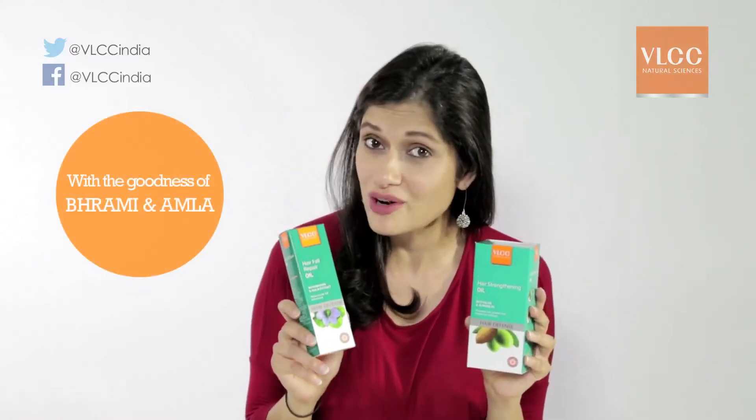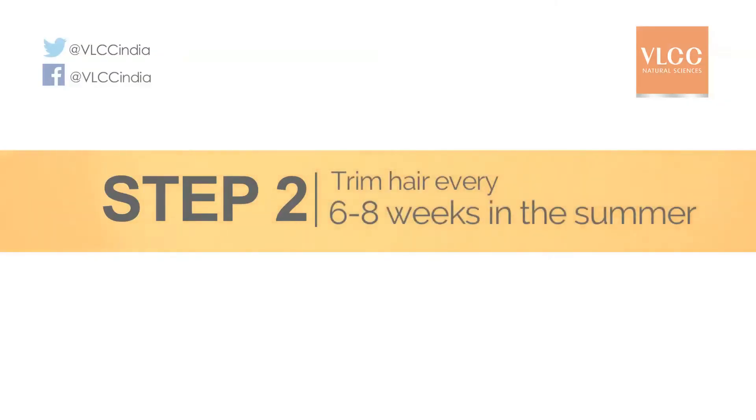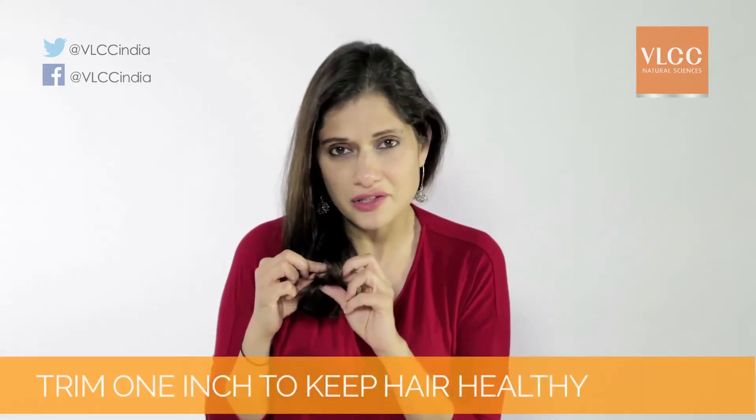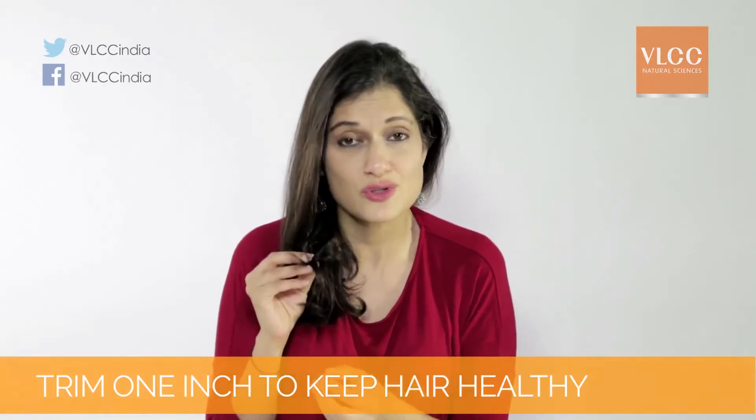Step two: keep getting your hair trimmed every six to eight weeks. While you can let this slide in the winter months, it's very crucial you do so in the summer months — not much, just a little inch at the bottom. This will help make your hair look nourished, healthy, and full towards the ends.